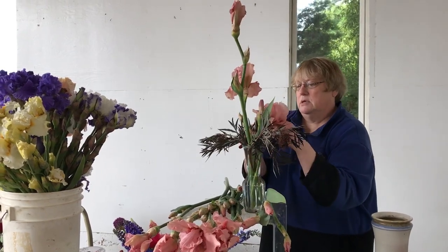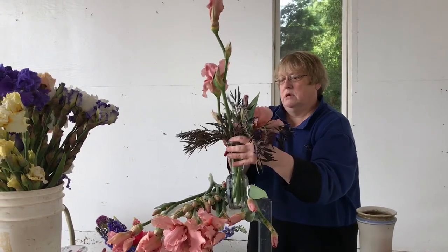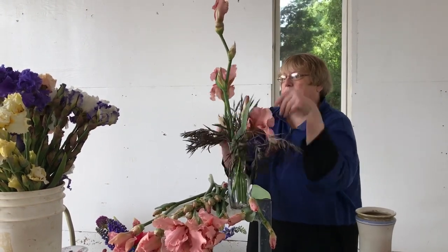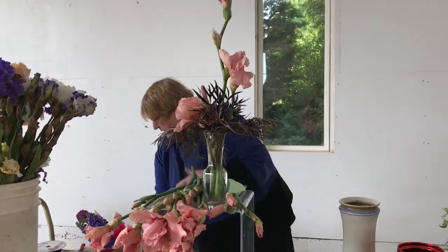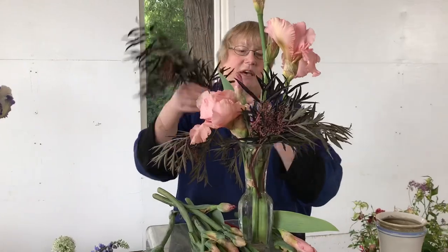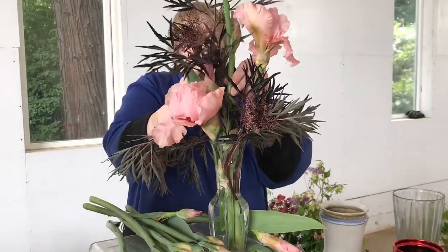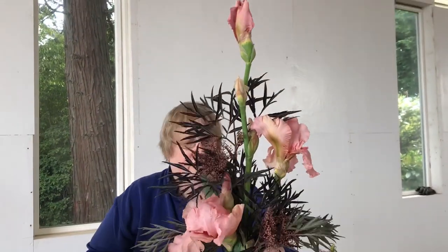Let me turn this around so you can see what I'm doing. Put one more piece in — so it kind of gives you an idea of what you can do with three simple stems in the vase.